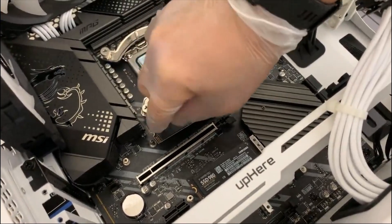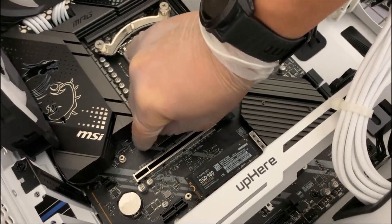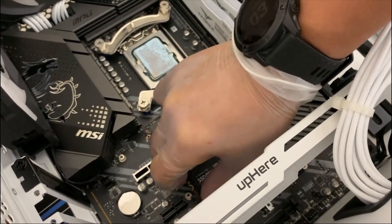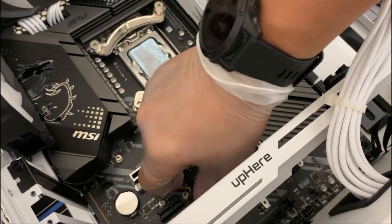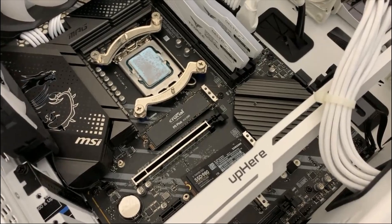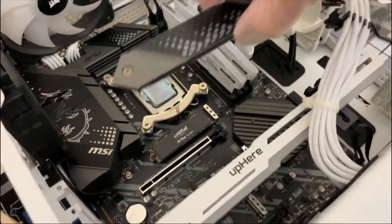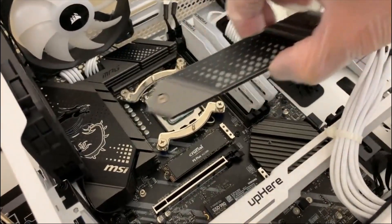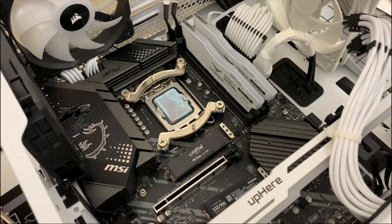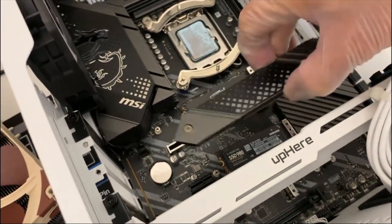All you have to do is push the drive down and then use the screw to lock it in place. For the first slot it's straightforward. For the second slot I'll need to put the heat sink together after. I'm going to put this on top first, screw it all back together. Good luck on your build — I hope this was helpful. Once it's all done I'll post a final build video.